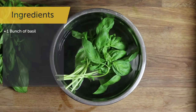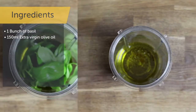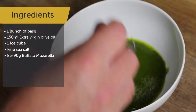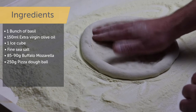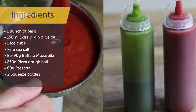To make this pizza you'll need one bunch of basil, about 10 grams, 150 milliliters of mild extra virgin olive oil plus a little extra for drizzling, one ice cube, some fine sea salt, 85 to 90 grams of buffalo mozzarella or fior di latte torn into strips, a 250 gram pizza dough ball, 80 grams of top quality passata, and two squeeze bottles.